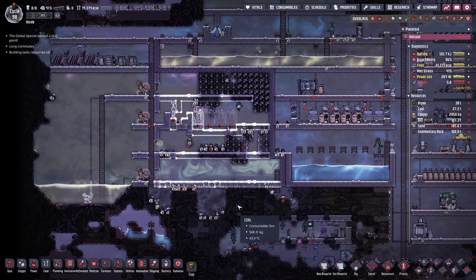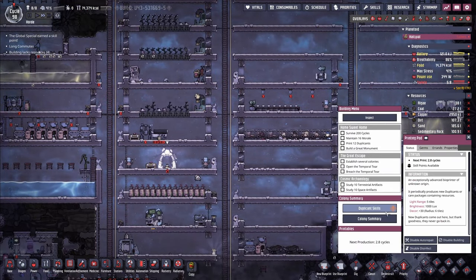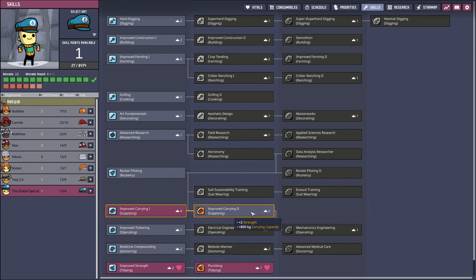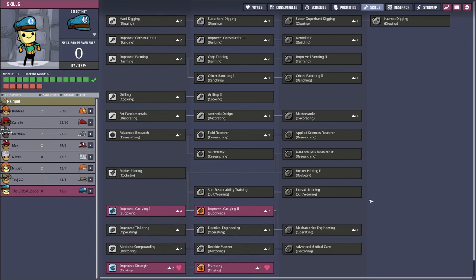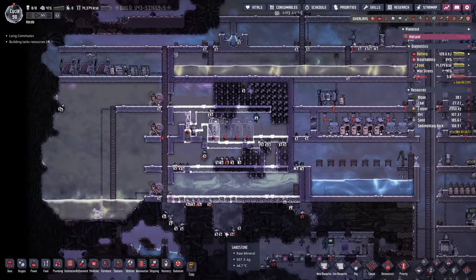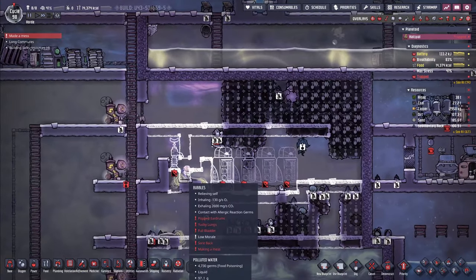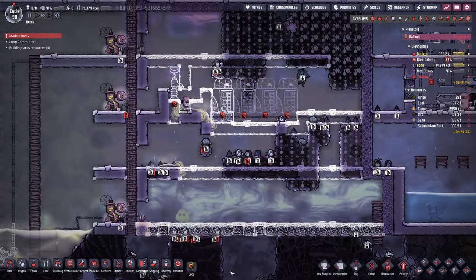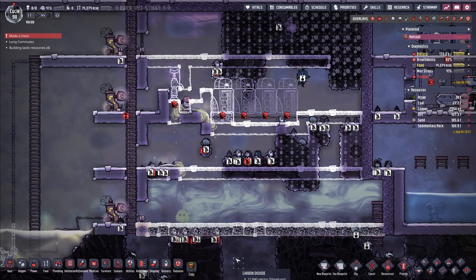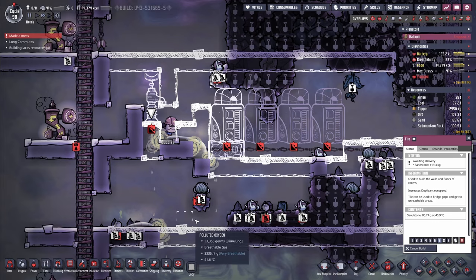Is everyone okay? I think so. Global special got a new point - let's take a look if we can spend that. You get some improved carrying because you have extra strength, and that'll work out for us.